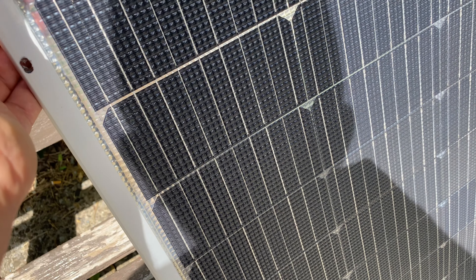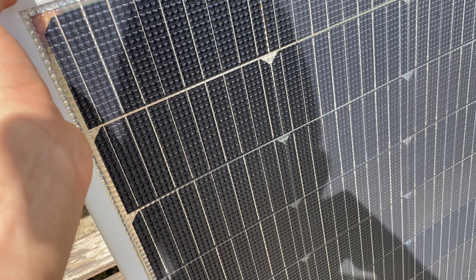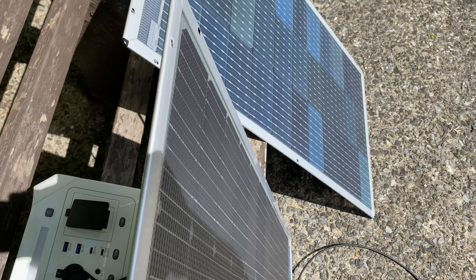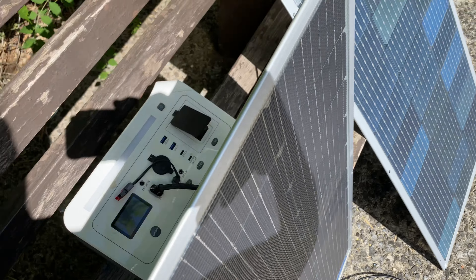Bifacial means that solar power can be generated from both sides of the solar panel. I came up with a test where both panels are connected at the same angle, but one is facing the front and one is facing the back — so one faces each side. The questions are: what power generation does it have, and what are its dimensions?